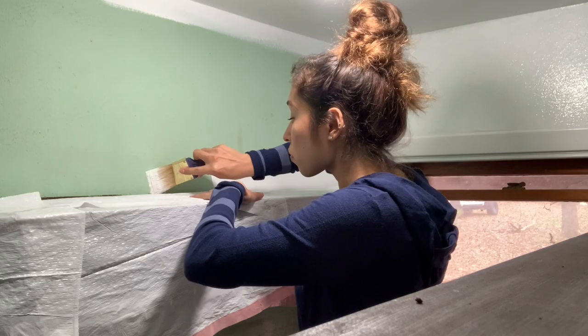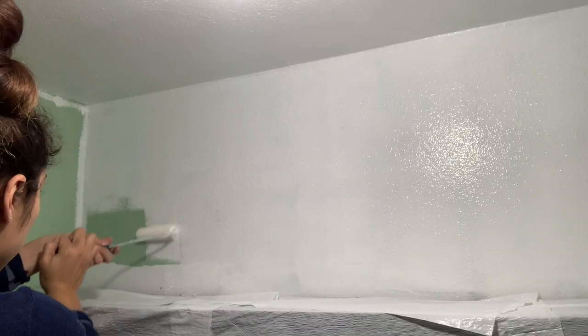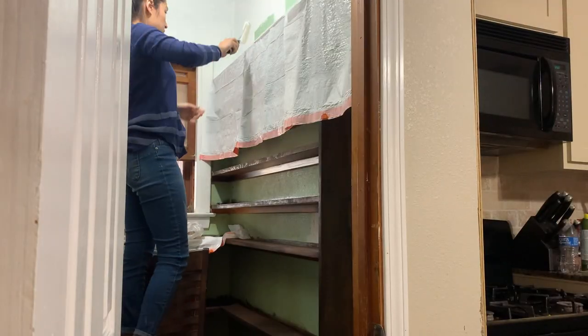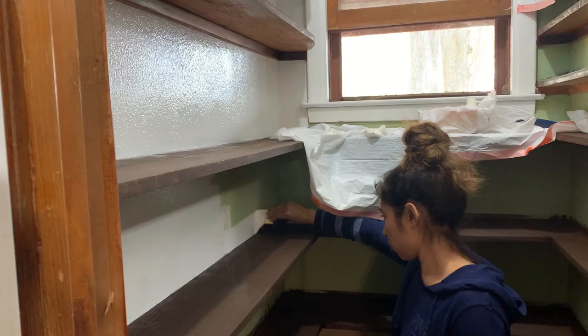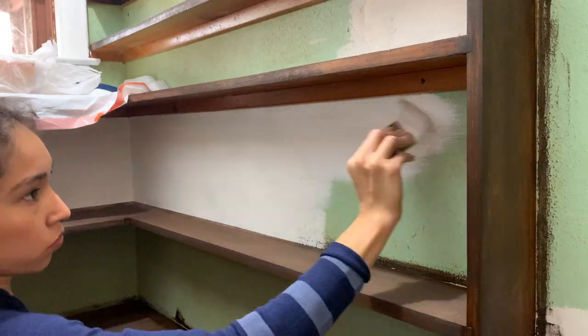Once all of my staining was done, I went ahead and painted all of my walls. I had originally chosen a beige color but ended up deciding on Ultra Pure White by Behr once again — it felt like it would look more clean and crisp and the contrast would be better. This is in a semi-gloss finish so that it's easy to wipe down.